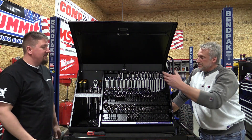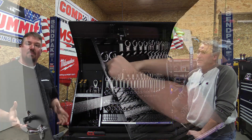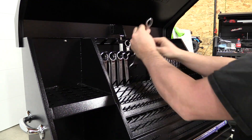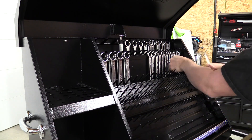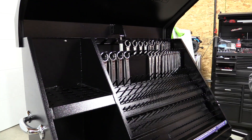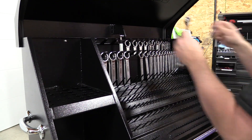Everything is right there. You're not searching or opening drawers — it's all right there. We've set this up to be a little more shop user friendly but we're still trying to learn this. It's set up to be used for metric and SAE tools. You're trying to set all your sockets up so you know where everything's at. It takes us a little longer to figure out a new toolbox so we're going at this slow.